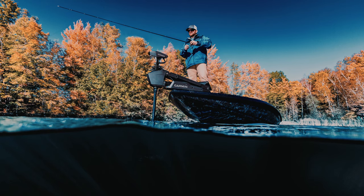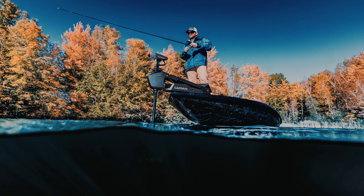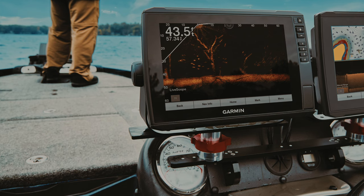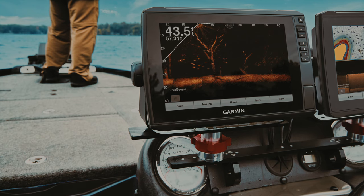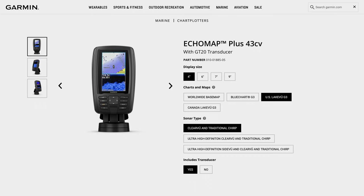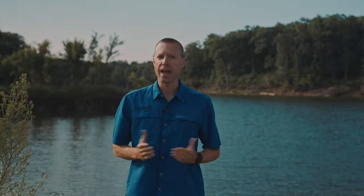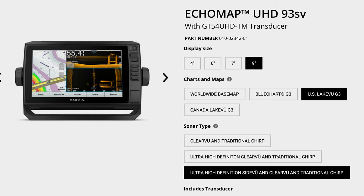At this point you might be thinking: while the Striker Plus series is great, I'm a more serious angler or day sailor who needs more features and capabilities. So if you're a boater looking for more at a value price, we've designed the Echo Map UHD and Echo Map Ultra series with you in mind. The Echo Map UHD units are available in 4-inch, 6-inch, 7-inch, and 9-inch screen sizes.